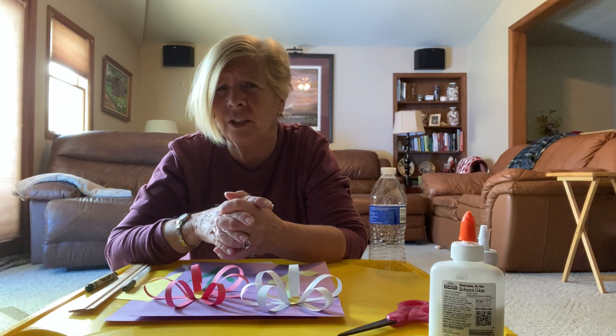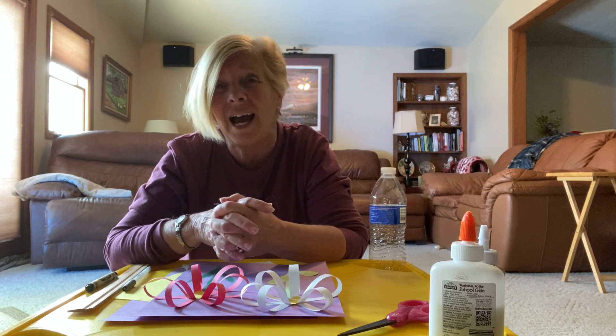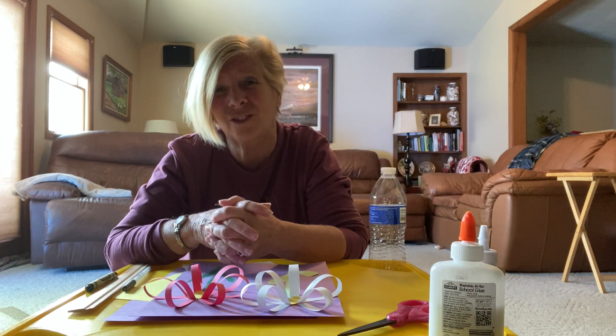I'm going to show you, besides the flowers growing outside and the gardening and putting the seeds in the ground and the bulbs and seeing all those beautiful colors, I have an art project that you can make inside. Maybe you can hang it up on the refrigerator, take it to your classroom, maybe mom and dad's study — and it's all with construction paper.